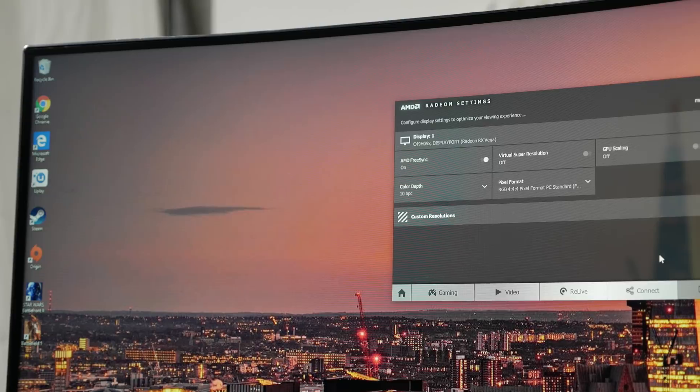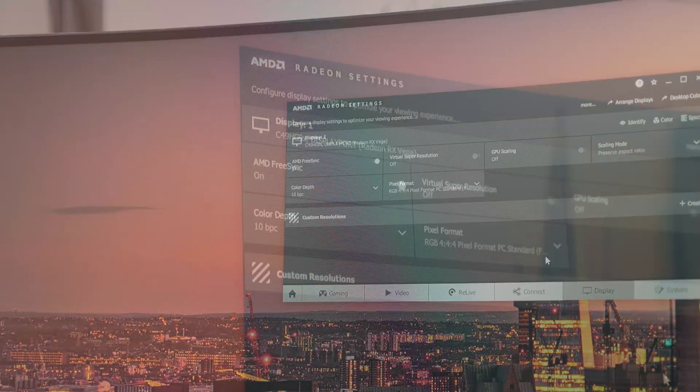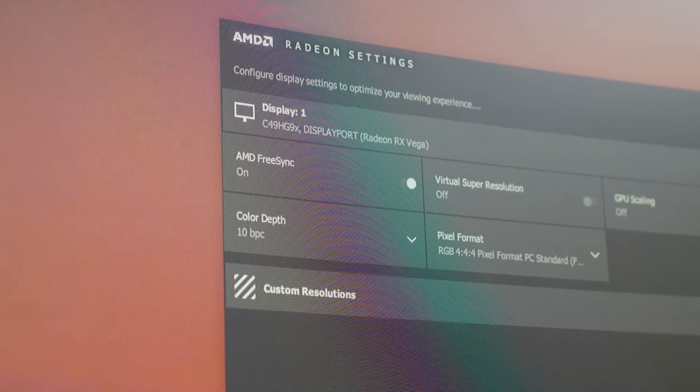AMD's graphics driver and software utility exacerbate this issue with FreeSync 2 display firmware. While Radeon settings does indicate when your GPU is hooked up to a FreeSync display, it does not distinguish between FreeSync and FreeSync 2. There is no way to tell within Radeon settings or any part of Windows that your system is attached to a FreeSync 2 display, or whether your monitor has FreeSync 2 enabled. An indicator in Radeon settings letting you know when you're connected to a FreeSync 2 monitor would go a long way to ending this confusion, particularly when some monitors require a firmware update to enable this feature.